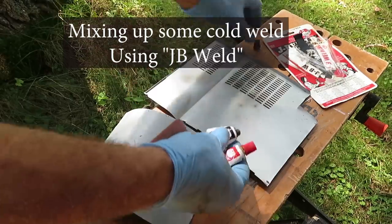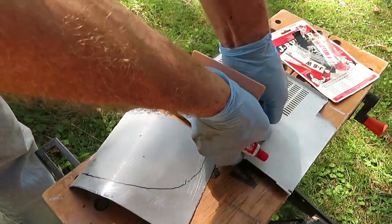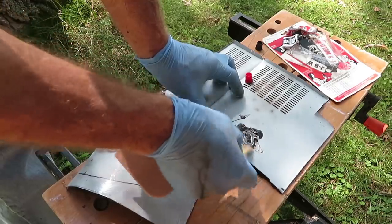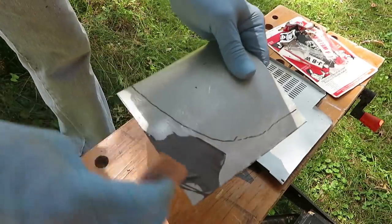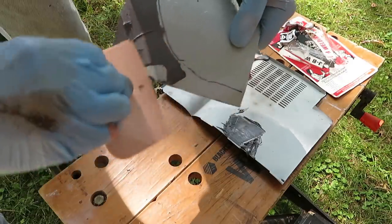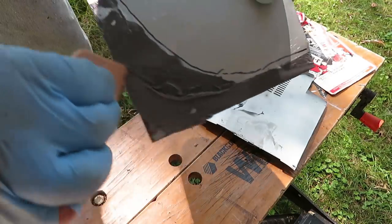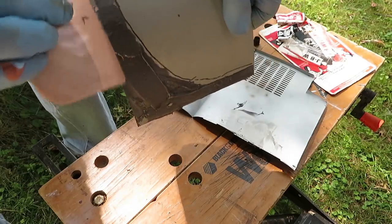We're going to use equal amounts of this in equal measure and we'll mix it with a stick and apply it with a spatula. I'm using these two tubes up. Just mix it till it's nice and uniform and just lay down a thin layer. This has a fairly long working time so we don't have to be frantic about it.